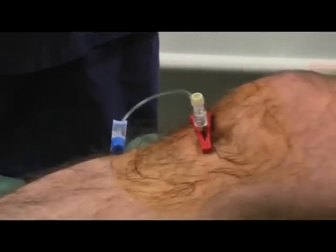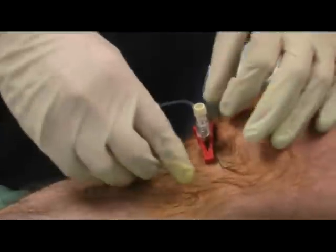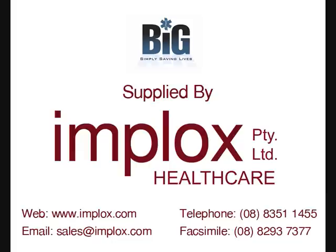Thanks very much Tim, you can go. Thank you Bruce.